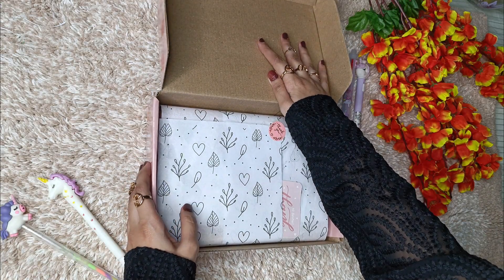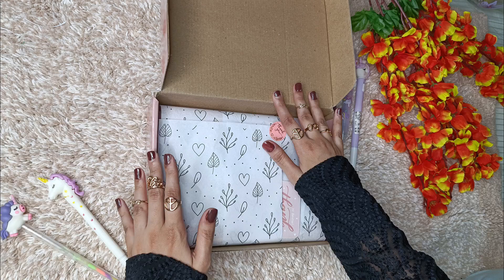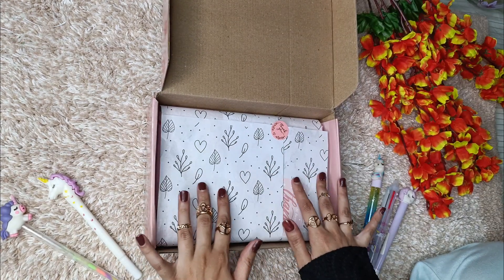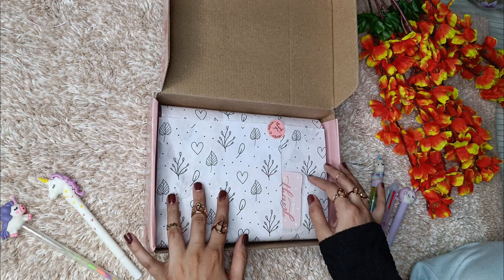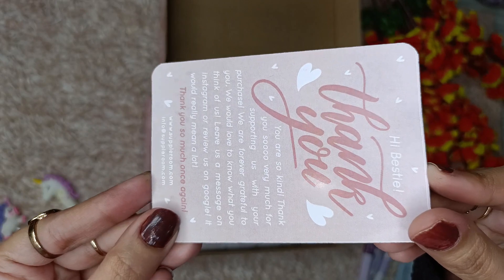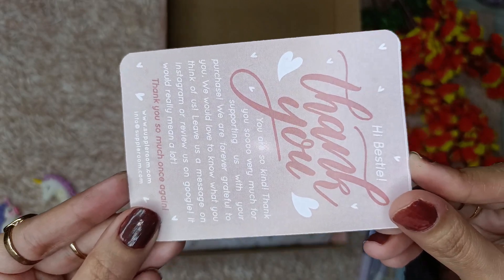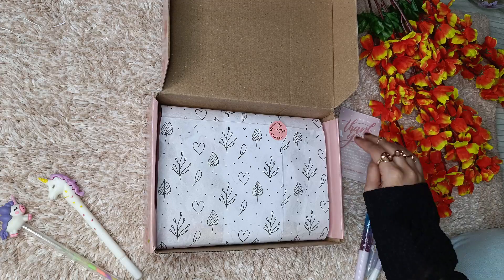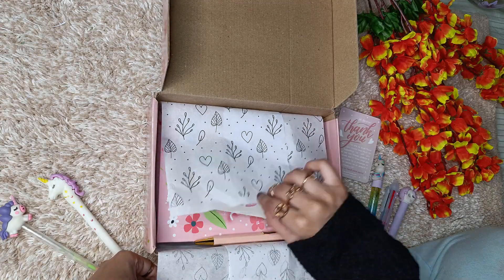This is a non-sponsored video, you guys — this is from my own money. As soon as you open this, you get this beautiful butter paper and a thank you sticker. This is the card which you get with the planner — a thank you card. Let's just keep this aside and open the rest.